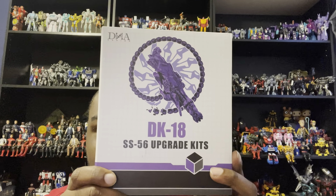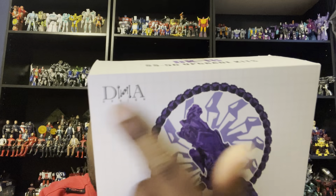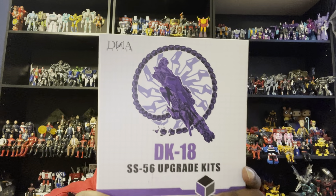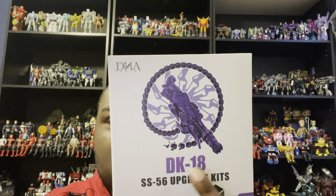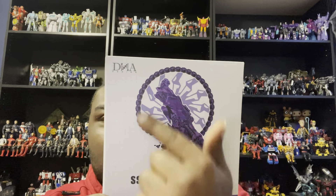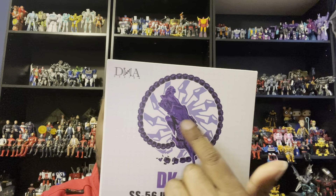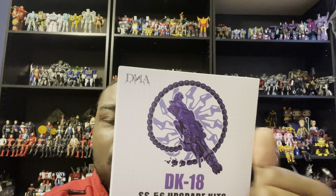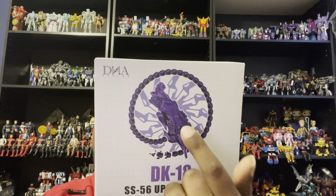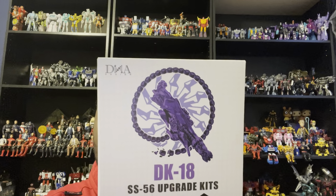The first one I'm going to start with is the Transformers Studio Series Dark of the Moon Shockwave, which is number 56. This came from DNA Designs and I ordered it from Amazon. It's some sort of DK18 kit. Here is the front of the weapon he is going to have, which is the same weapon he had on his other arm, but this one has some new stuff on it.